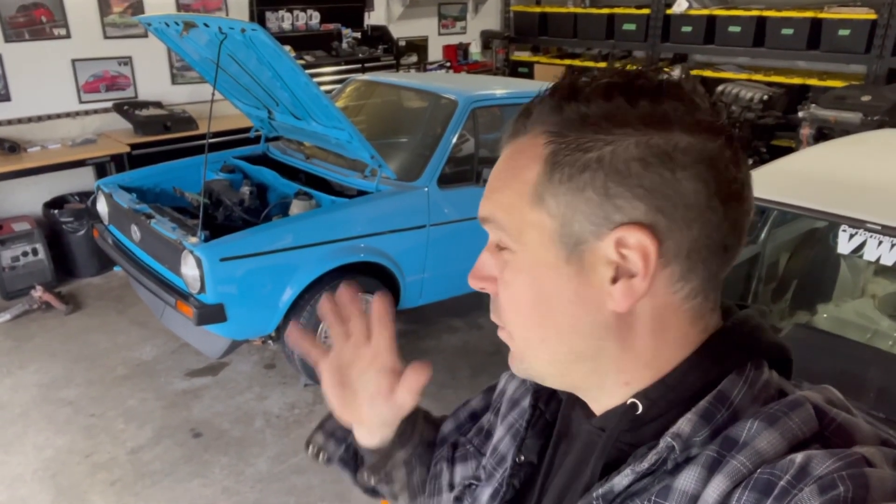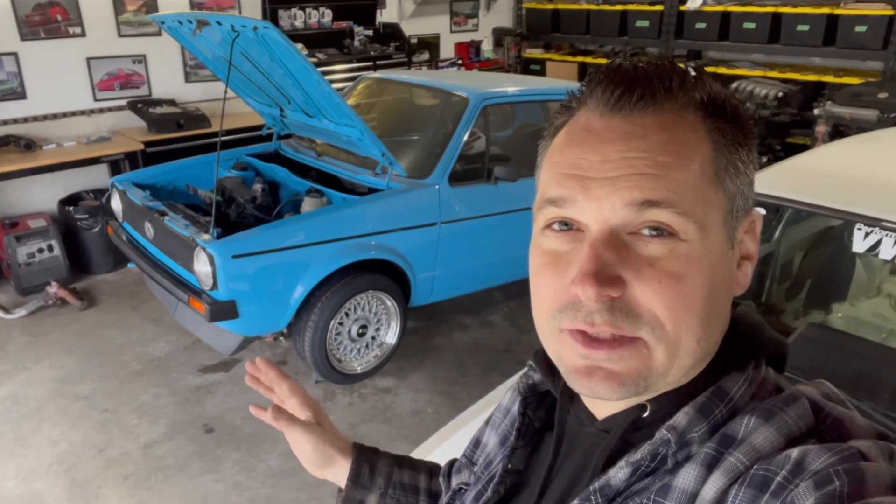Welcome back to this week's episode of Misty Garage. I do apologize, we've been waiting for quite a while on some parts for this build. I'm still waiting on a good chunk of them, however we do have some, so let's not waste any more time. Let's jump right into it.